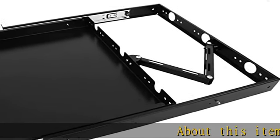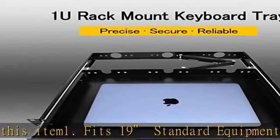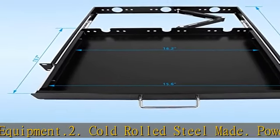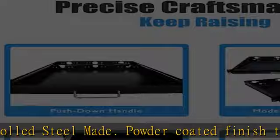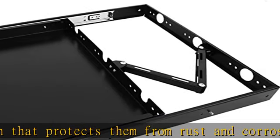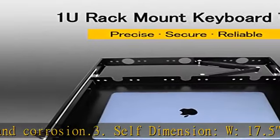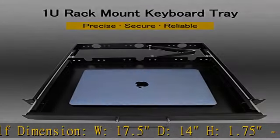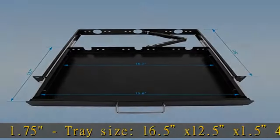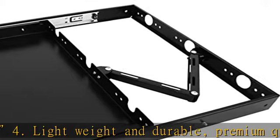About this item: Point 1, fits 19-inch standard equipment. Point 2, cold rolled steel made with powder coated finish that protects from rust and corrosion. Point 3, shelf dimensions W17.5, D14, H1.75; tray size 16.5 x 12.5 x 1.5. Point 4, lightweight and durable, premium quality craftsmanship, yet heavy duty up to 20 lb weight capacity. Point 5, M6 screws and cage nuts are included. See the description to get this product today at the best price.